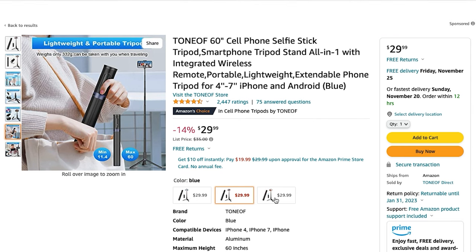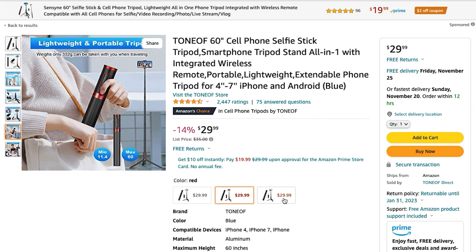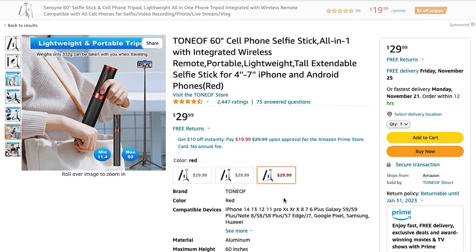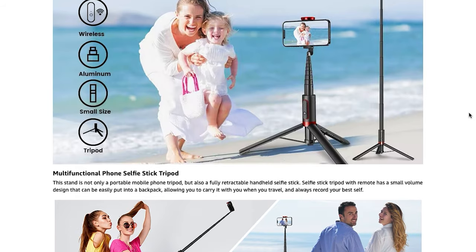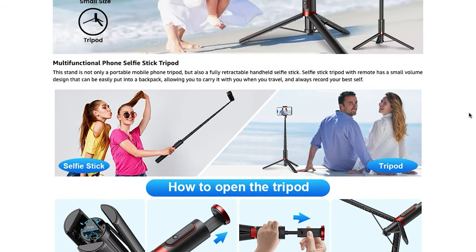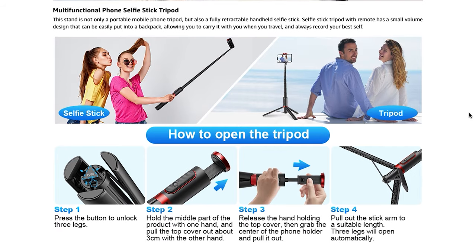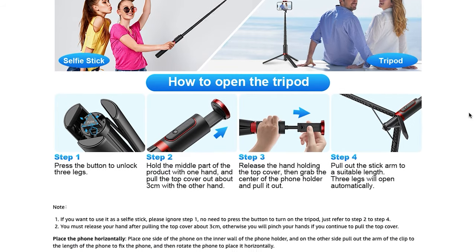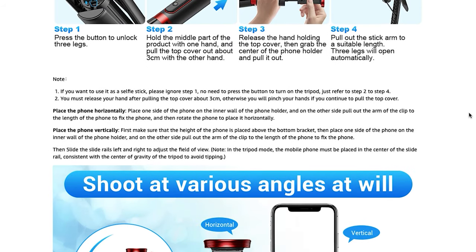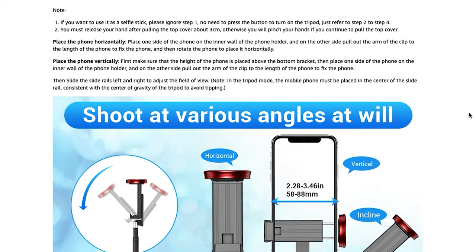Some of the benefits: this thing easily stores. It doesn't look like a tripod, but you can quickly pop it up and put it away in less than five seconds — honestly maybe less than three seconds. It's really quick to set up and put away.